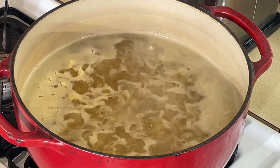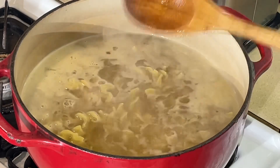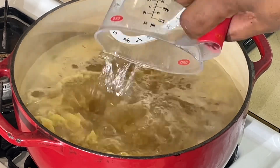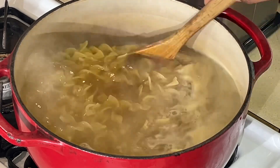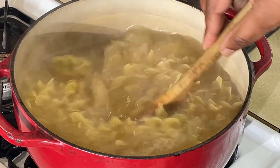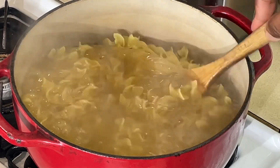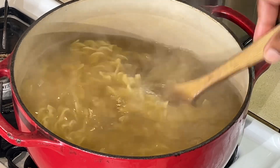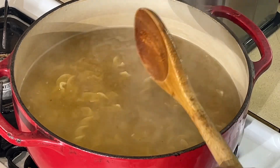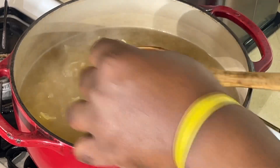All right, y'all, we are back. The noodles are almost ready. So what I'm going to do is add a little bit more water to this, because I know when I add the chicken and the vegetables it's going to soak up a lot more liquid. We've got the pasta in there almost ready. You can use any pasta you want — I just like these twisted pasta noodles.